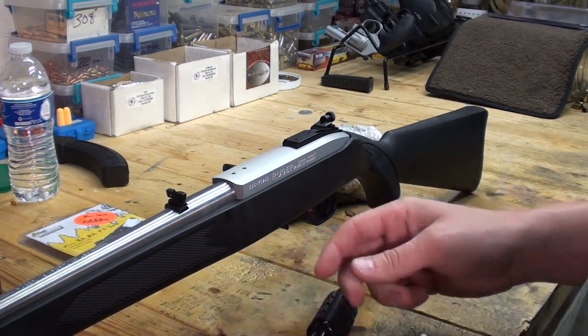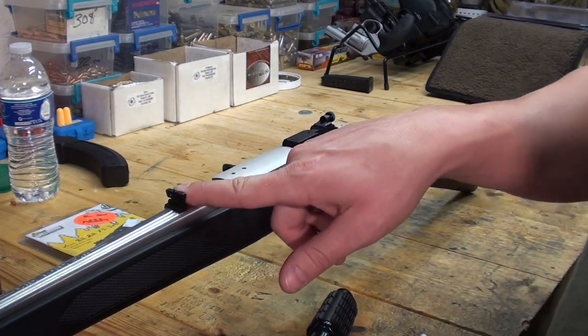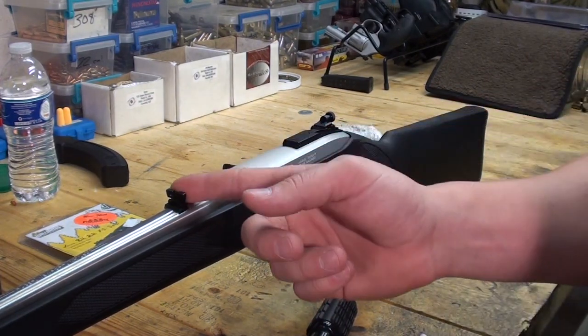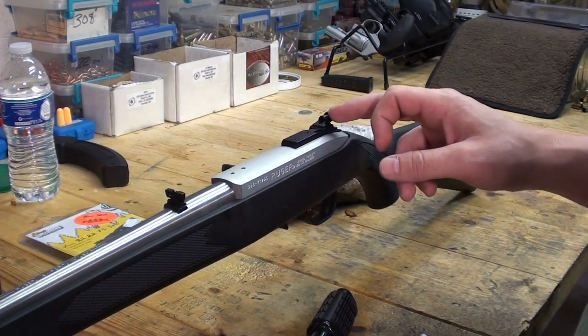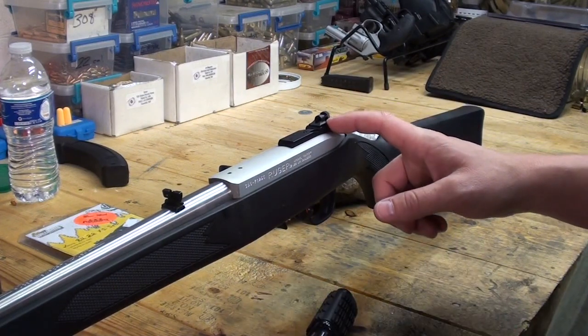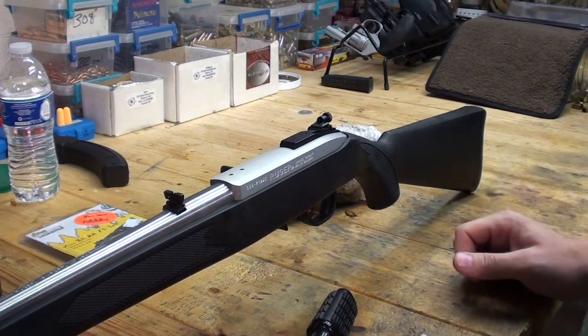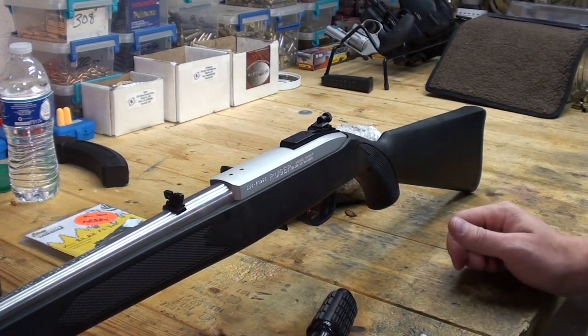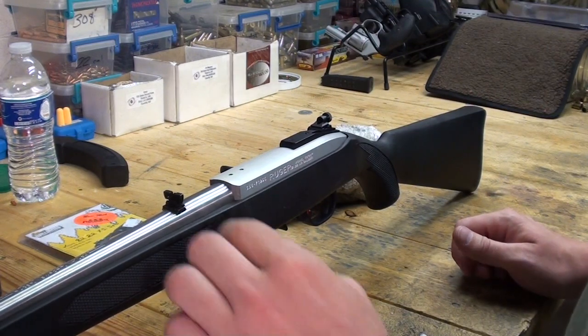Probably the most important thing, or the biggest reason I like them, is because with a leaf-style sight, the lower half of your target is pretty much blocked by your rear sight. And with the peep sight, that's not the case. With a peep sight, pretty much the only thing that's in between you and the target is your front sight post. So it gives you a better sight picture and, for me, allows me to shoot tighter groups — just better all the way around.